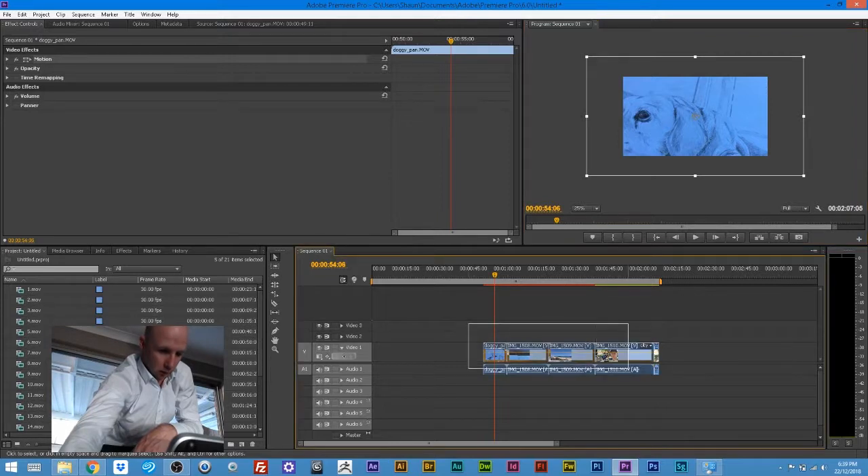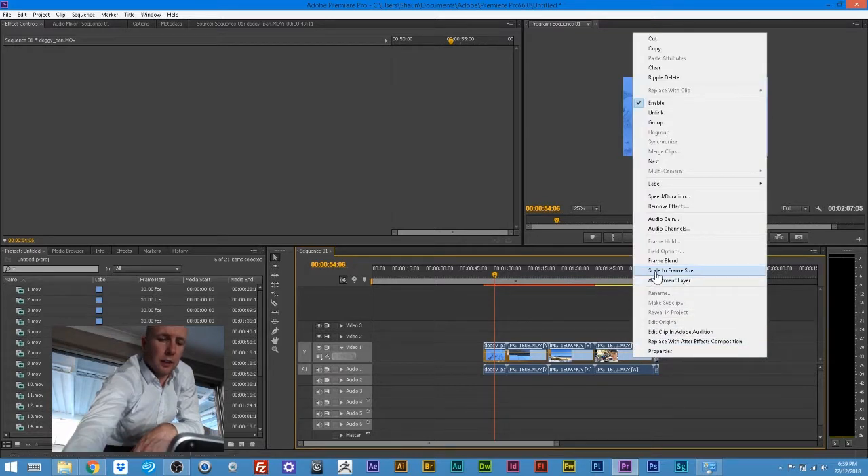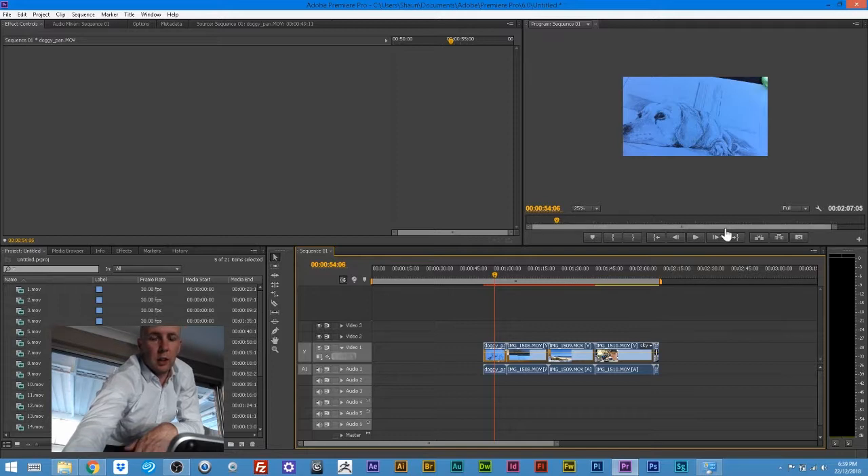We can left-click and drag over all of our footage and right-click on it and hit 'Scale to Frame Size' to fit snug on our canvas.